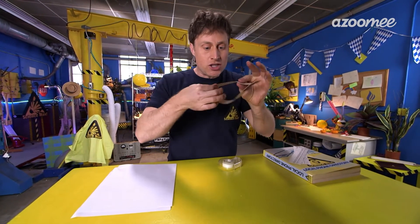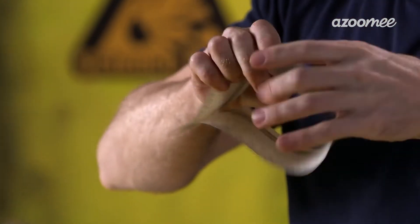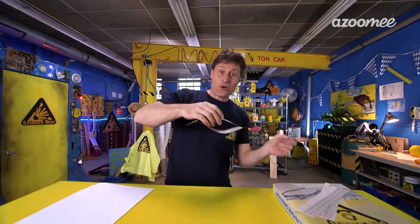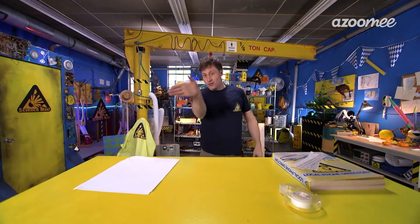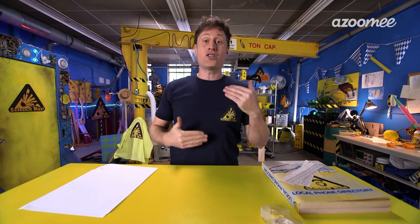Now, you also want to tweak it just like you do with a paper airplane. You want to curl the paper a little bit, curl this side a little bit, and let's see how it flies. You'll know you have it right when it doesn't go to the left or right, but just opens up and tumbles straight down. Not too bad — that one curved a little bit, so I'll have to tweak it a little more.